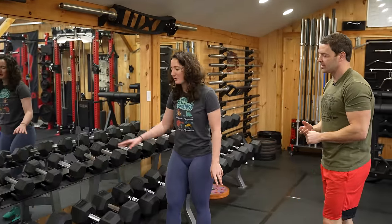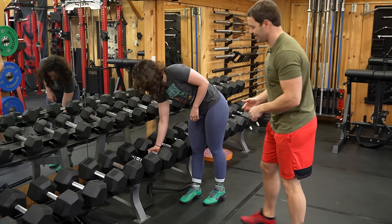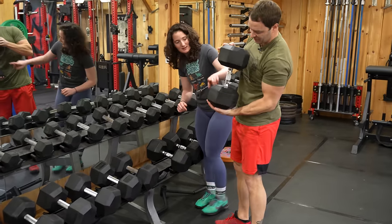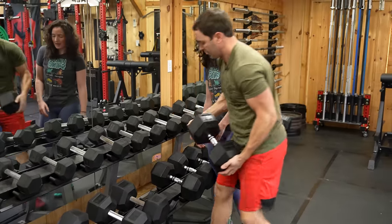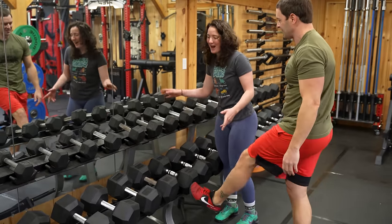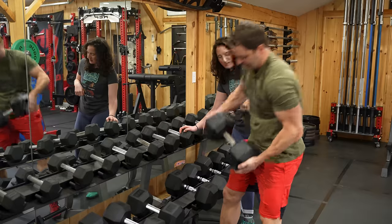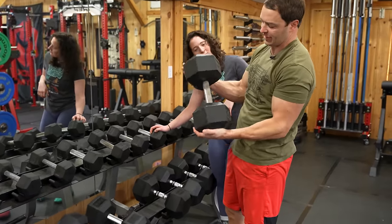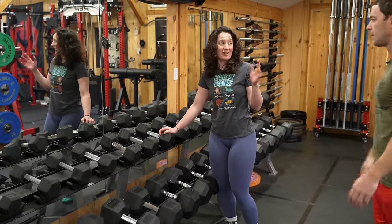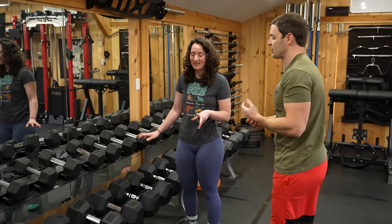We actually have two different types of dumbbells: REP and Rogue. These REP ones have the ergonomic handle and are fully knurled, while the Rogue ones have spots in between. I don't use the Rogue ones because they start at 75 and over, but I really like the REP ones and the fully knurled handle. They've held up well — you can see a little surface rust but these are three years old, bought at peak COVID when our climate control wasn't what it is now.